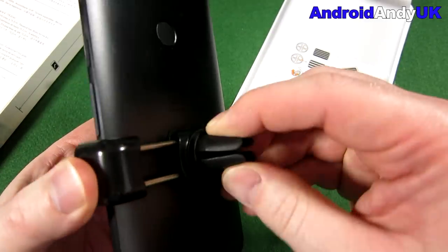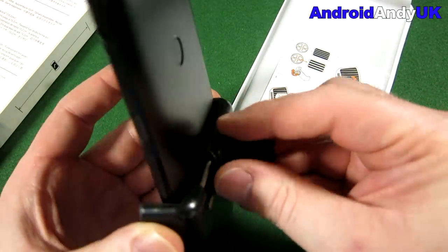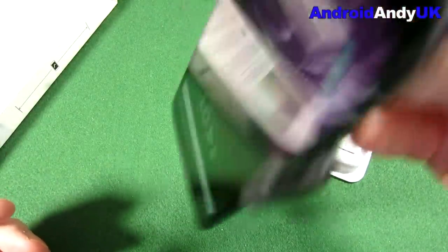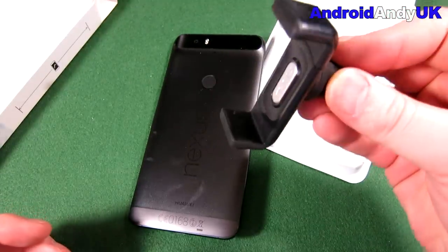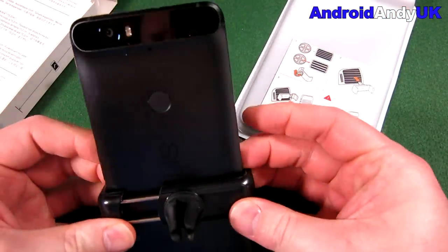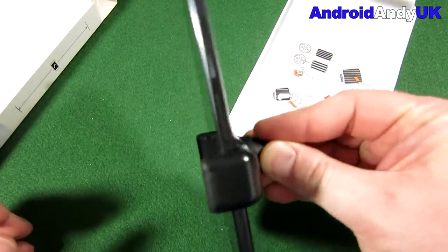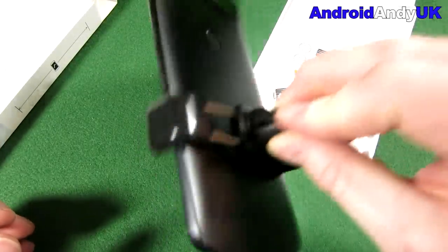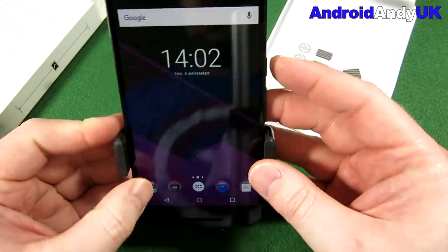It's holding quite well. The bit that fits onto the mount is also rubberized, similar to how a spider podium would grip because it's rubbery. I'm giving it a fair bit of a wiggle, and finally it does come out, but that was a lot of shaking for it to eventually fall out. Generally you're not going to get much more than that when driving — maybe cobblestones or a cattle grid.